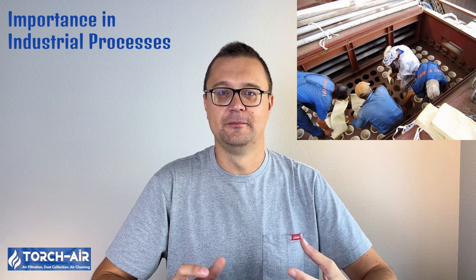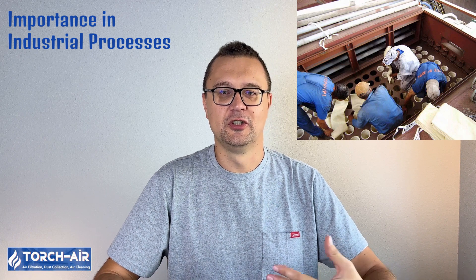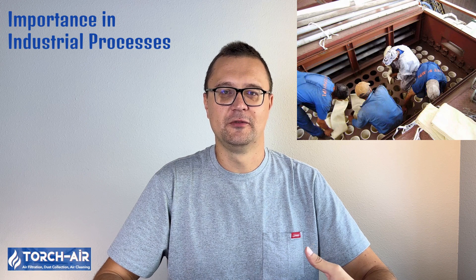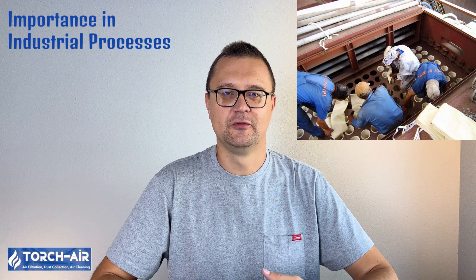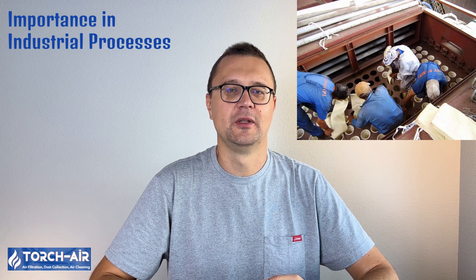Baghouse cleaning might not sound glamorous, but it's crucial for keeping your industrial operation efficient. Dirty filters can clog up faster than you might think, cutting productivity, increasing energy costs, and even damaging equipment. And let's not forget about those strict environmental regulations — nobody wants to deal with fines for excessive emissions. But it's not just about saving money or complying with the law. Regular cleaning ensures that harmful particulates don't escape into the workspace, protecting workers from respiratory risks. So whether it's safety, efficiency, or plain old cost-saving, baghouse filter cleaning is essential to your industrial setup.